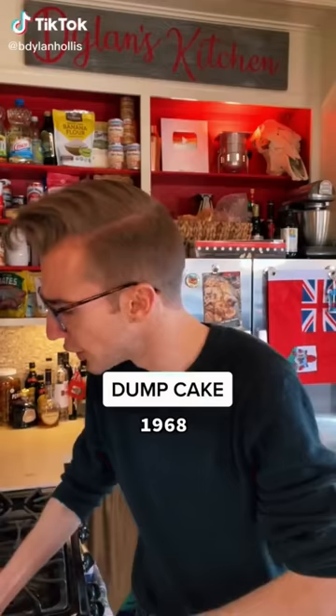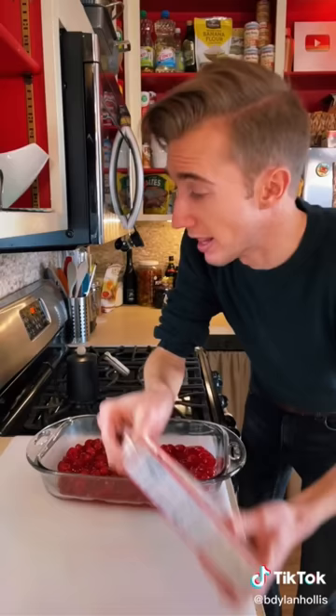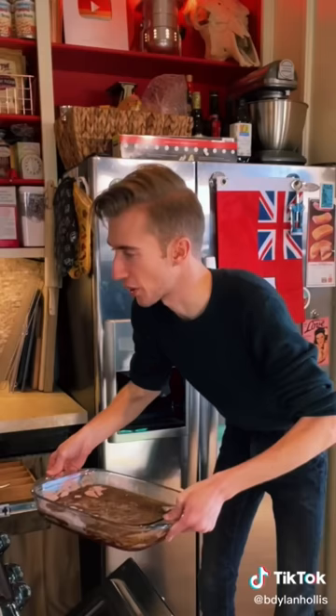A dump cake from 1968. Post-World War II saw the invention of the cake mix, but for some Americans that was still too much work, and so the dump cake was invented. Let's take a dump. Directly into an oiled baking dish goes 20 ounces of pie filling. Goodbye, cherries. Then we just dump cake mix on top. This is sacrilegious. Melt a cup of butter, then you just dump that on too. Then you get to bake your dump. 375 for 50 minutes.